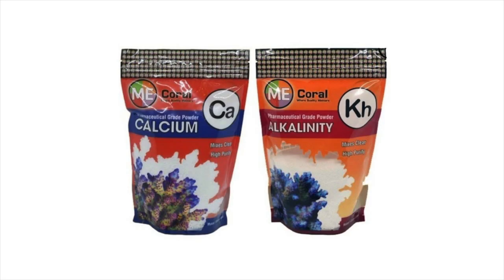Let's talk about two-part dosing. Essentially, two-part dosing is calcium and alkalinity — and sometimes it also involves magnesium — but in the interest of keeping it simple, let's just talk about calcium and alkalinity today. It is very easy to dose calcium and alkalinity. All you need is a few things to get started: these bags of calcium and alkalinity from BRS coral mix into one-gallon jugs perfectly.